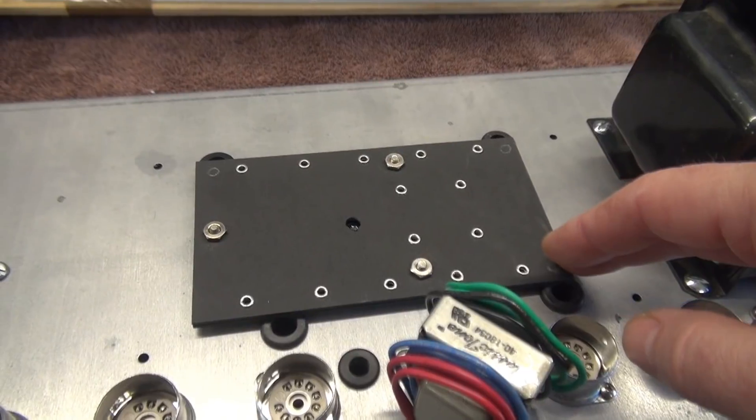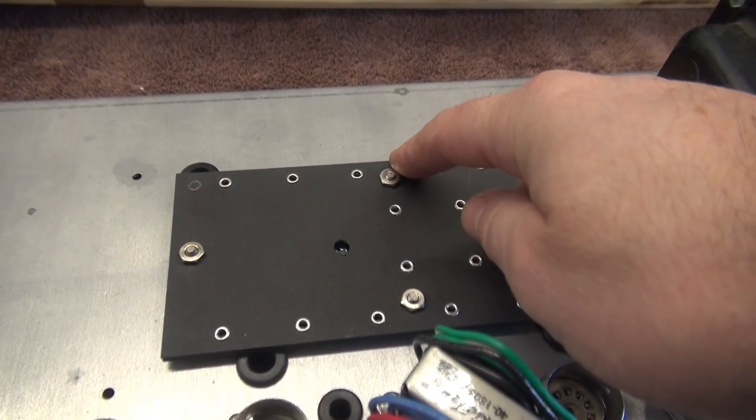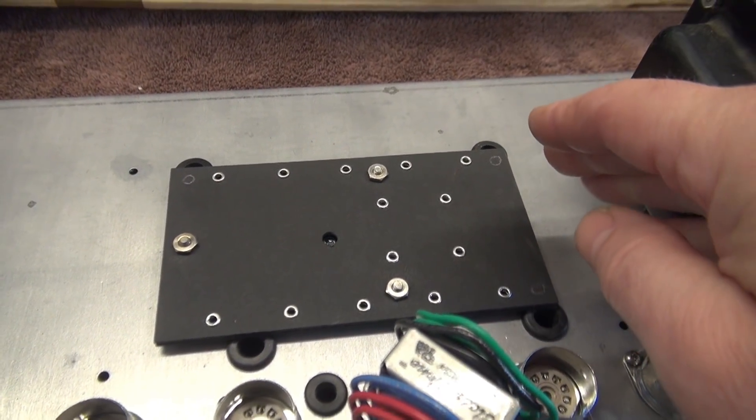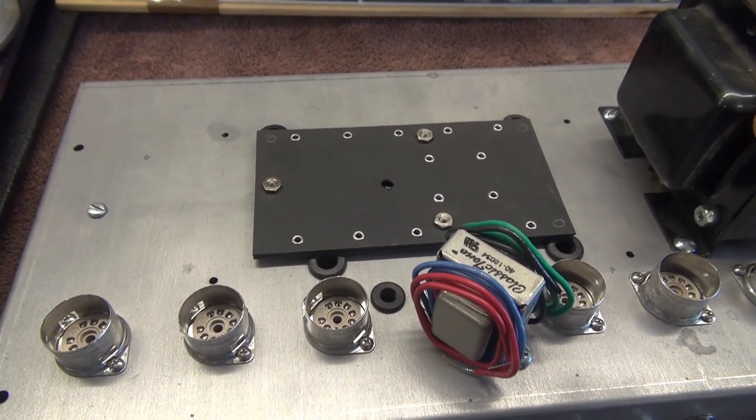One thing you'll notice a little bit different about this cap board — it's mounted with studs rather than the sheet metal screws going down into the chassis. I have an issue with that, and I'll go into that a little bit later.